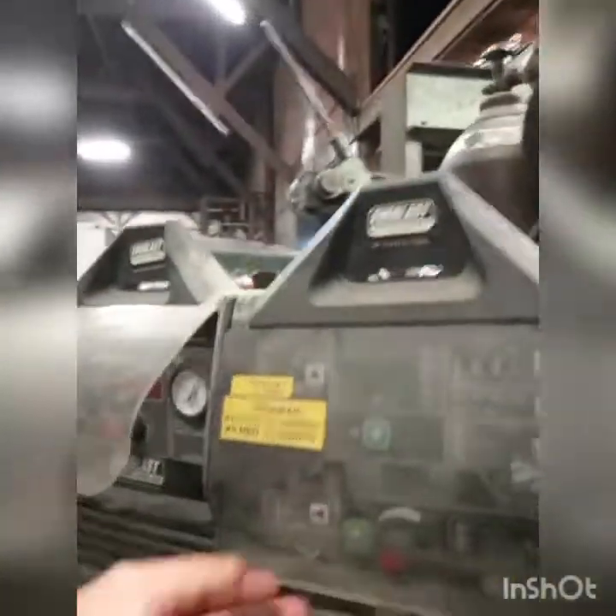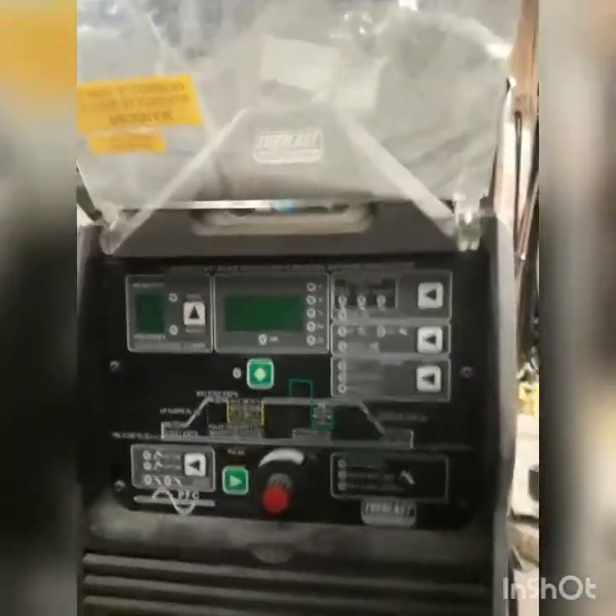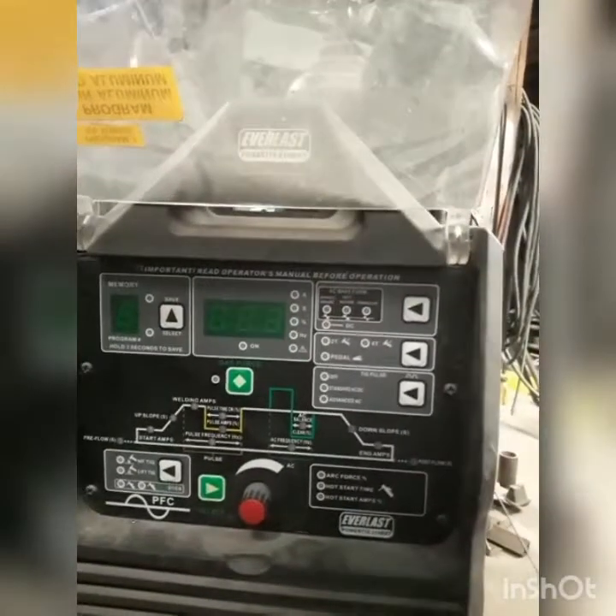We also have an Everlast plasma cutter. Pretty good machines — we had Millers before. This one right here is the 210. The 210 has been really good. It replaced our Miller Dynasty. The first day we got this machine we had a pretty large aluminum project, and in three days it welded 168 miles of seam right out of the box, and it did flawless.